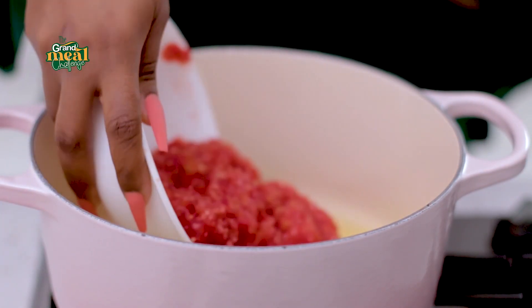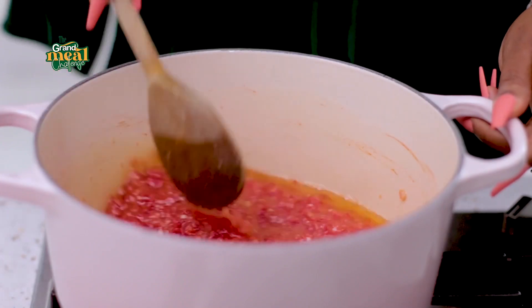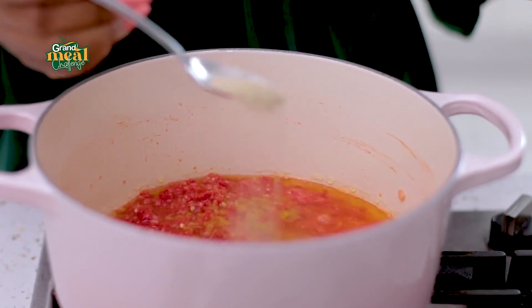I'm going to add in the blended peppers. I'm going to add some seasoning as well.